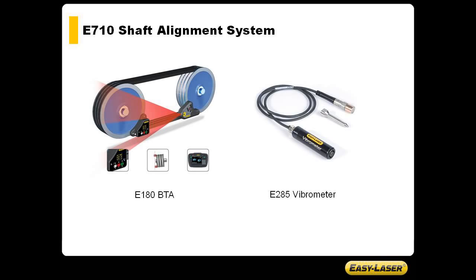With the addition of a few accessories such as the E180 BTA and the E285 vibrometer, you may also check vibration level as well as align shafts, belts and pulleys with your E710 alignment system.